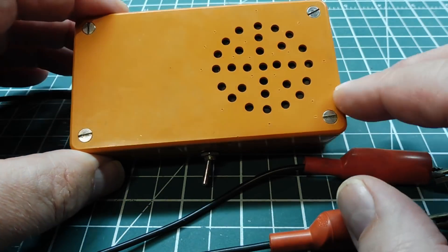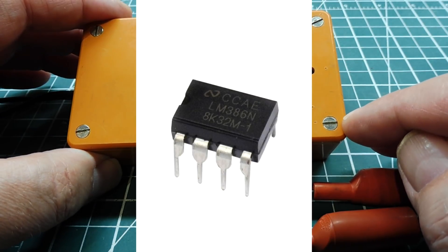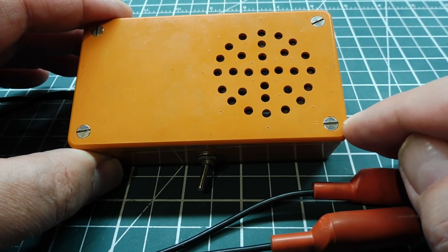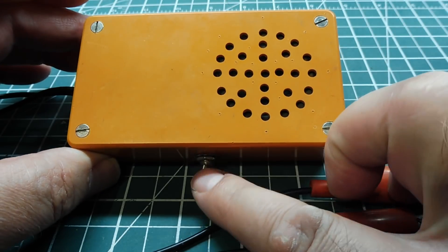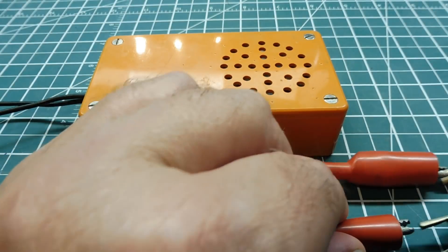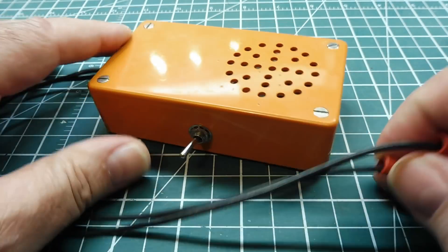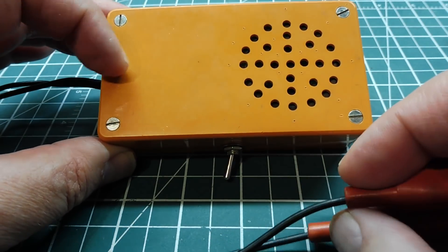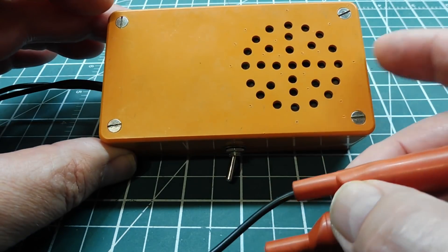Inside this enclosure is a little audio amplifier based on the LM386 IC. It takes a small AC signal and amplifies it enough to drive an 8-ohm speaker. There's a 9-volt battery inside, a power switch, an internal speaker, and two leads. Both leads are black — there's no dedicated ground — because inside there's actually a transformer. It's transformer-coupled, so it's totally balanced and totally isolated from the amplifier circuit.